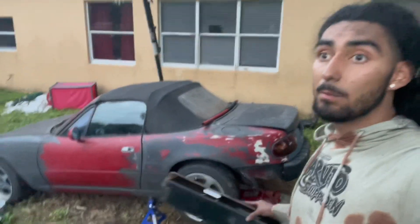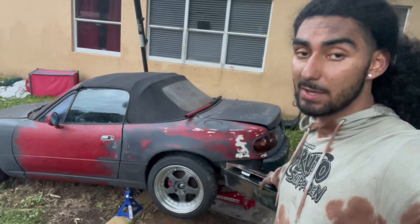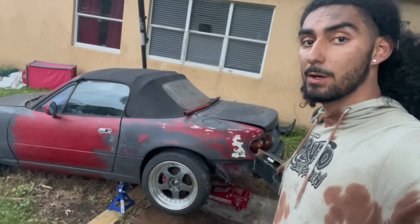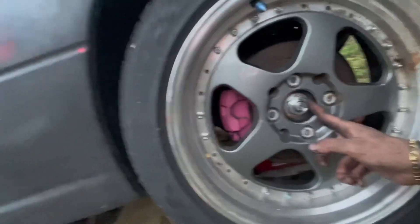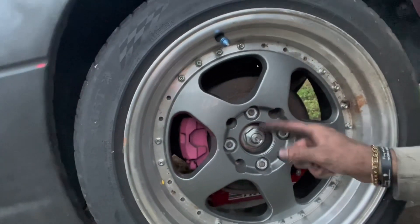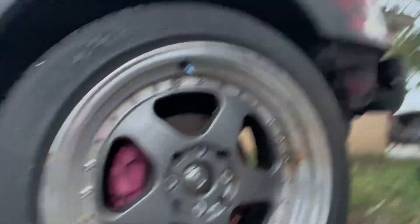I put everything in, but it's getting dark. I still need to tighten the bolts from the drive shaft to the diff, and tighten the axle nuts. But these axle nuts are a different size than the ones I had before, so I have to get a new socket. Shout out to Nick for letting me use his power tools - that made this job so much easier.